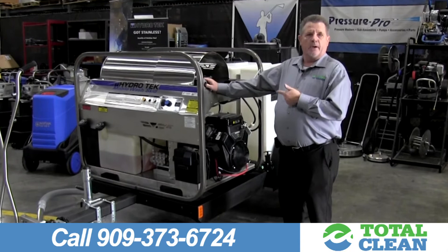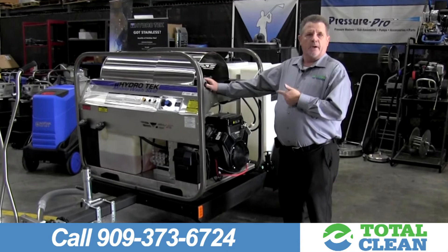If you would like to see a demonstration on this unit, please give me a call at the number below. Thank you very much and have a marvelous day.